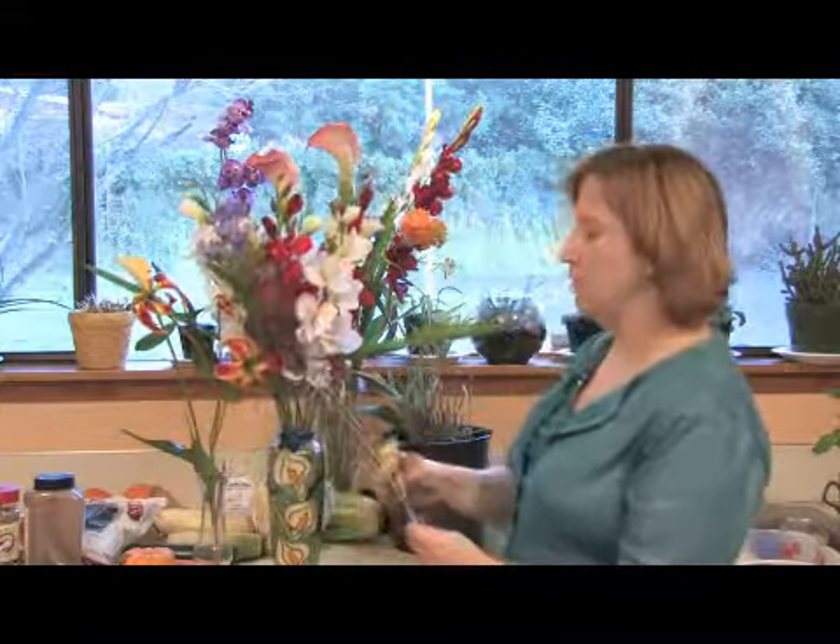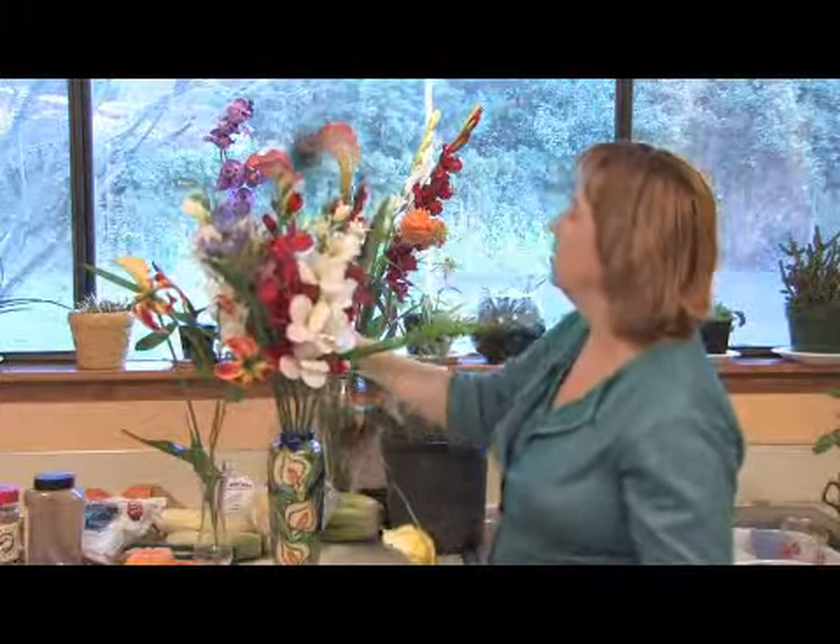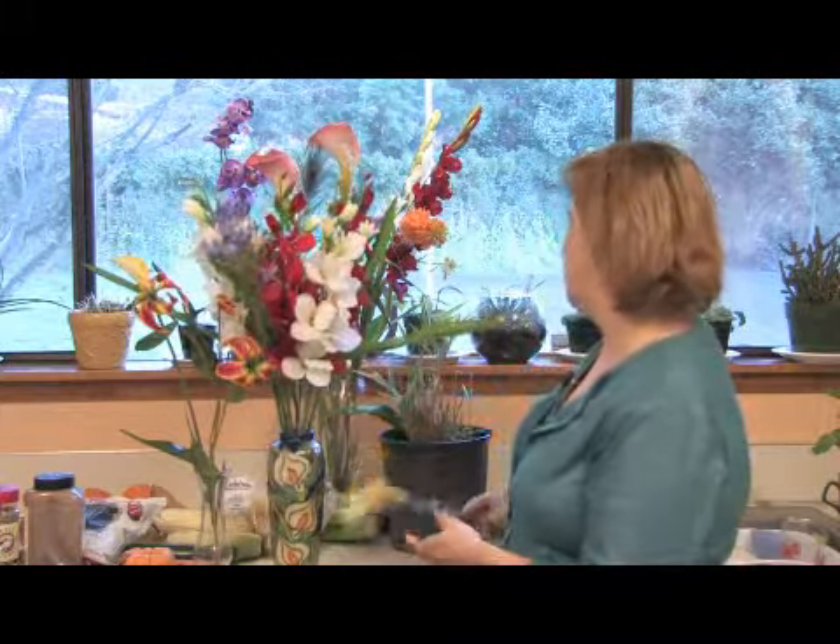Don't be afraid to try new things. For example, just one peacock feather within a group of flowers adds so much. Remember, less is more when you're arranging your silk flowers, and they will last for many many years. You can always throw them in the shower and clean them off if they get dusty. You can enjoy your silk flowers in your home or in your office for many years to come.